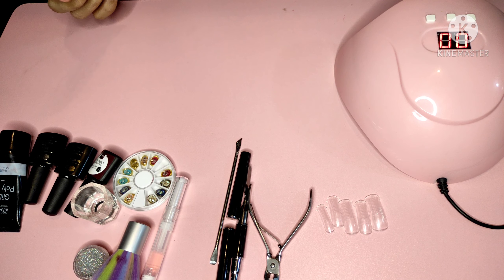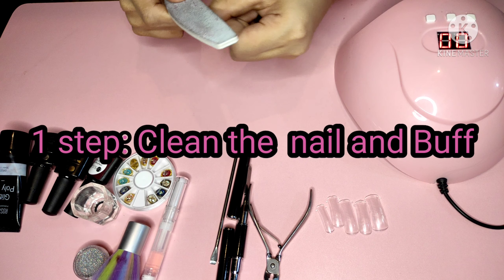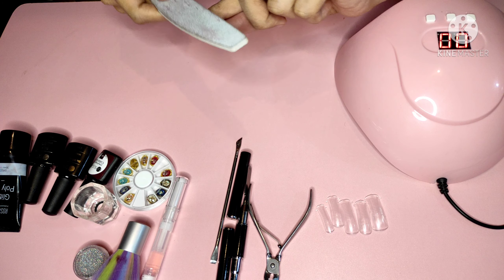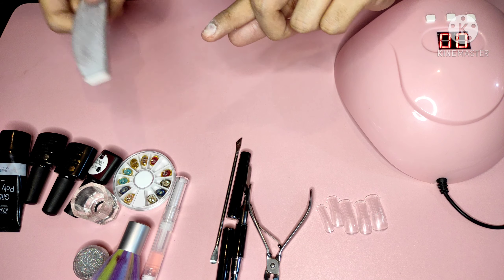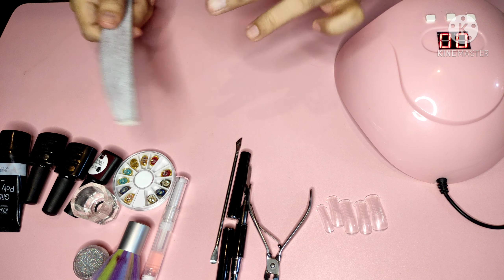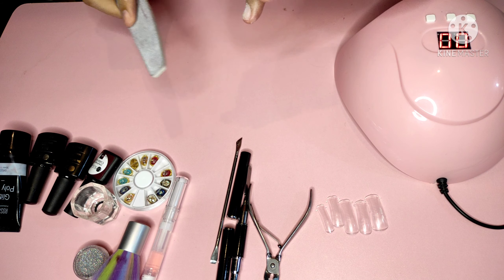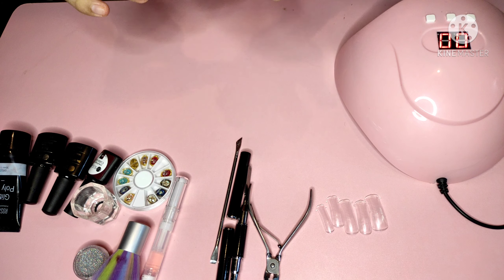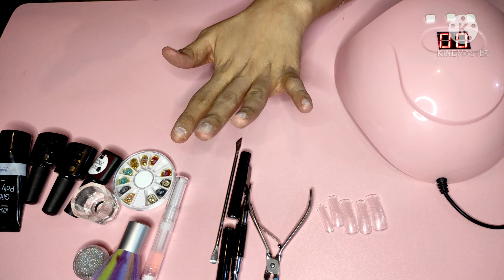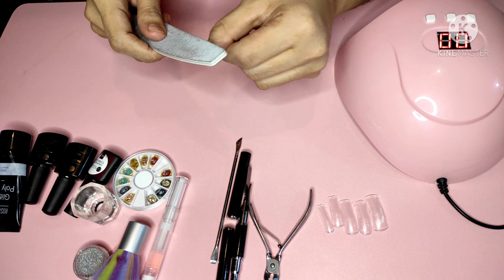Since I've already cleaned my nails earlier, the first step is to clean the nails and buff them. We need to buff so that the base coat adheres better and the polygel sticks. A common mistake is applying base coat directly without buffing the nails. That's one of the reasons why nail extensions lift or break quickly — sometimes within one or two days.